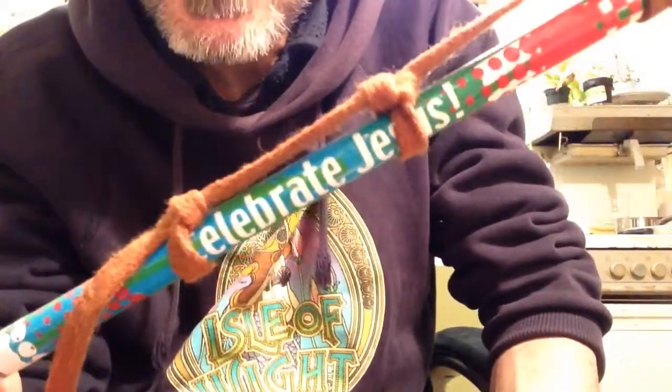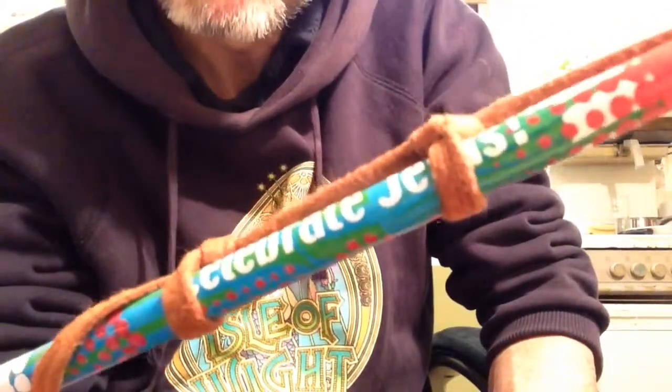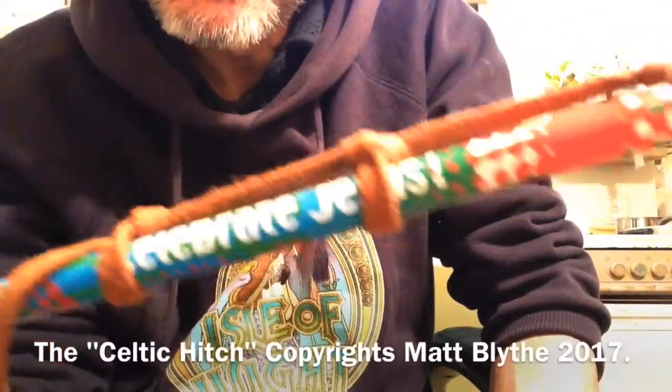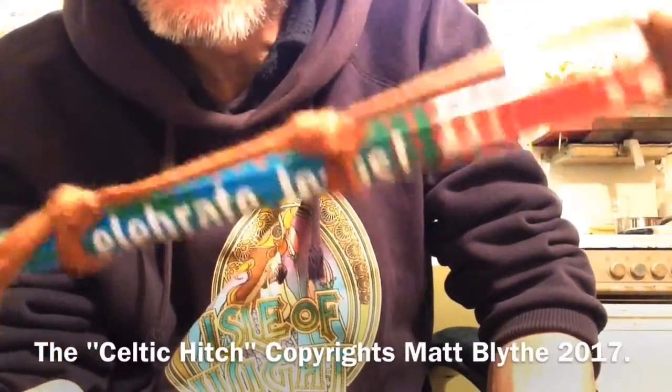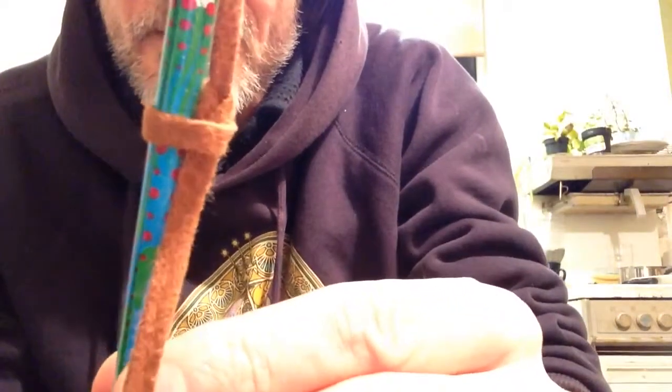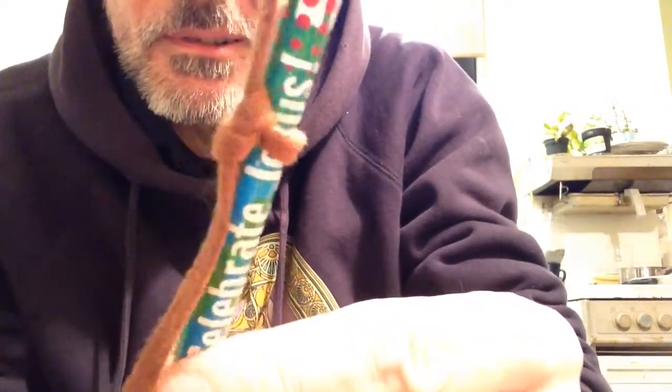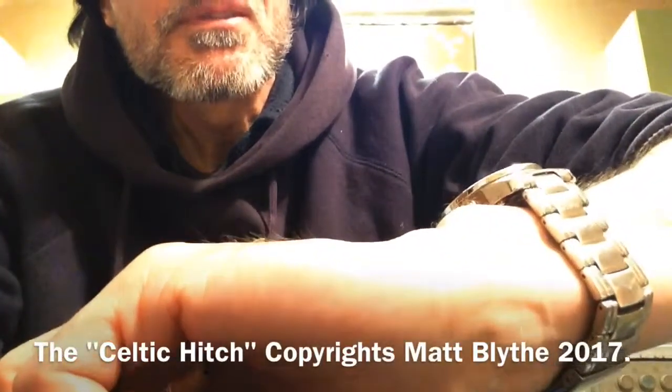It's not particularly tight. I'm going to name these at the end — I'm calling this one the Celtic Hitch, which is basically a single variation of the figure-eight. The reason I called it the Celtic Hitch is that if you look closely at the way the wire wraps around it, it makes a kind of Celtic cross. I invented that — I'll patent it. Today is the 14th of May 2017.